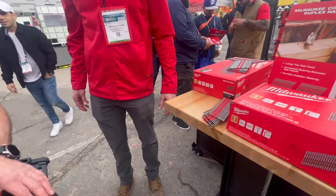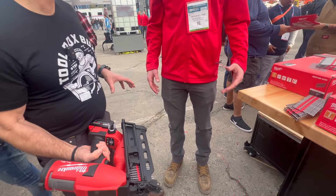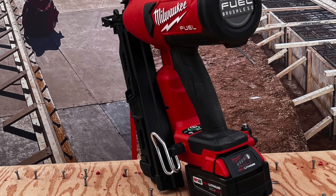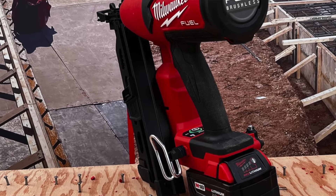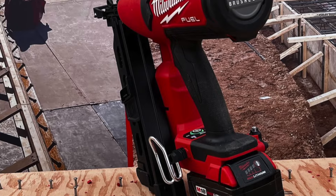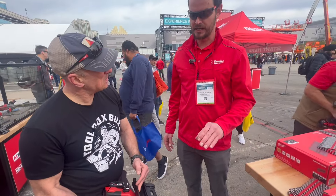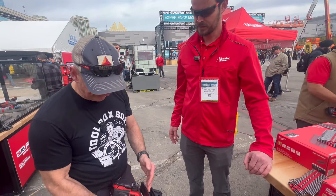Any demand for a longer magazine? It's something we're evaluating. Right now we're launching with just the standard magazine — it's only going to take one sleeve and maybe a few extra nails. You'll get about five fasteners, then another sleeve on top of it. Is there a dry fire lockout? Yes, the dry fire lockout is at three nails. That's good to know.